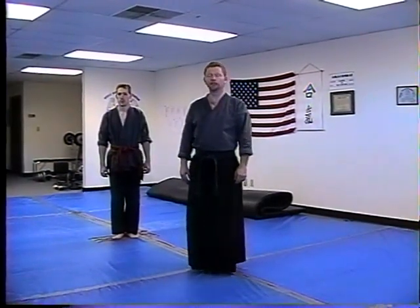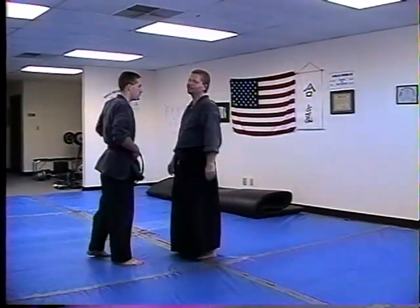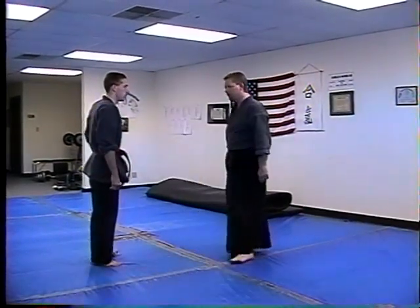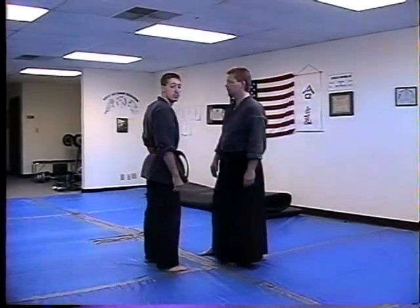The next technique we're going to do is another release technique. This one is against a front shoulder grab. This is probably one of the easiest things to get out of — there's a ton of different techniques you can use. This is the first one that we teach. It's a little difficult, and that's the reason why we teach it. It's a release technique with a trap.